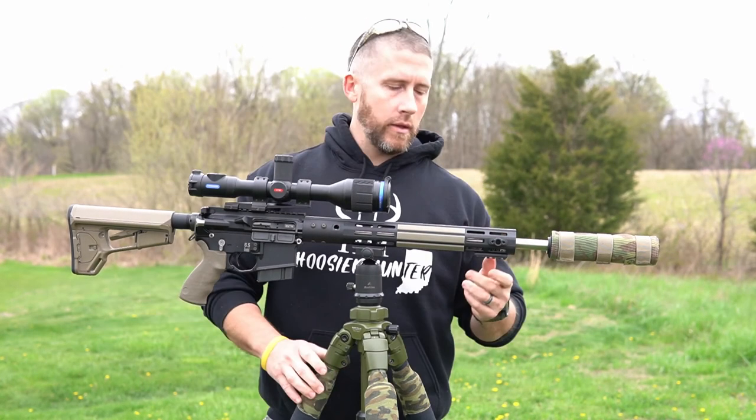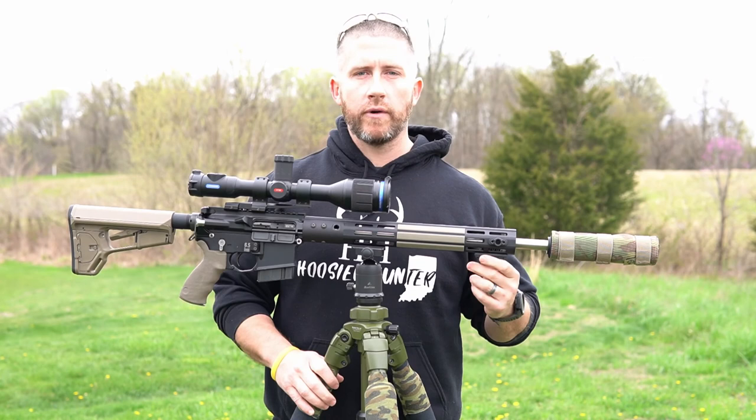I do have one rail piece up here up front in case I do switch this to a daylight rig, so I can throw a bipod on here. And I can switch out with the quick release on this scope.